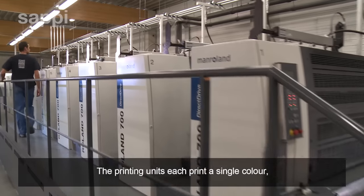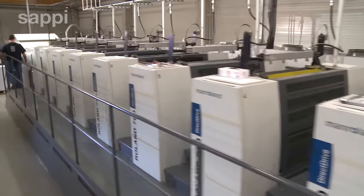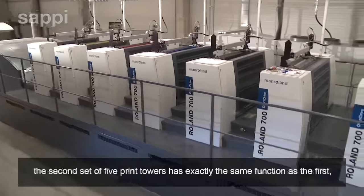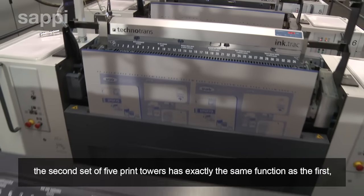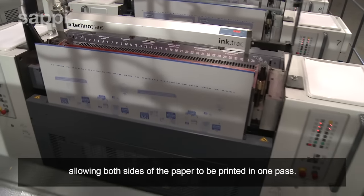The printing units each print a single color on only one side of the paper. This press has ten print units. The second set of five print towers has exactly the same function as the first, allowing both sides of the paper to be printed in one pass.